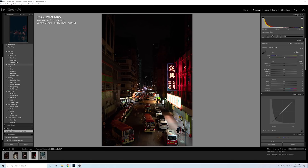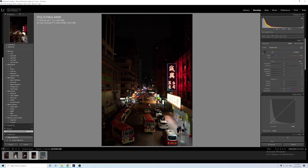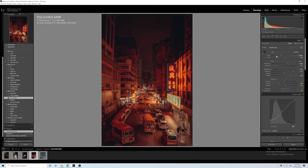Next up is how to make your own Lightroom preset. I've already got my own Lightroom presets which you can download via the link in the description, but if you want to make your own, just edit your photo to however you like. I'll use a preset to edit this photo as an example to show you how it works.